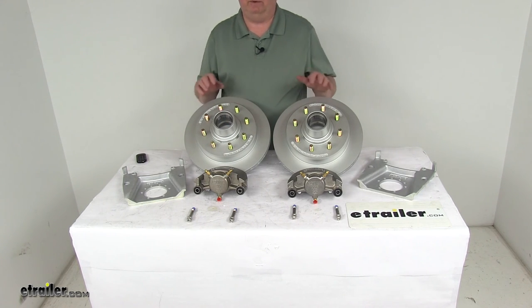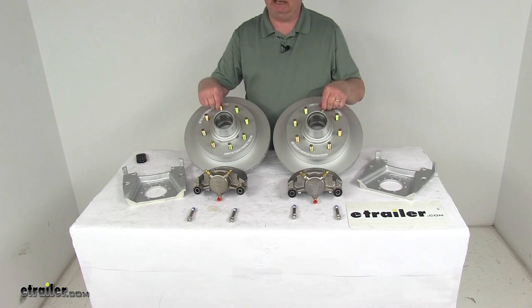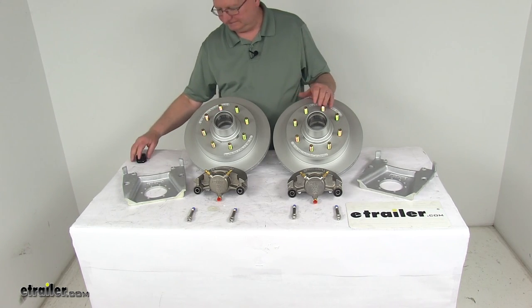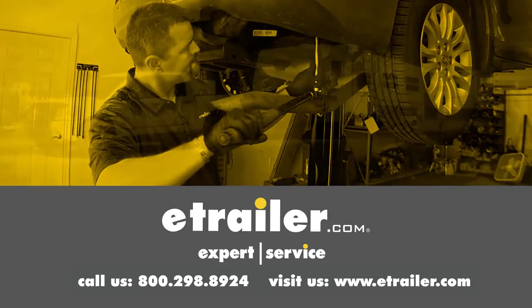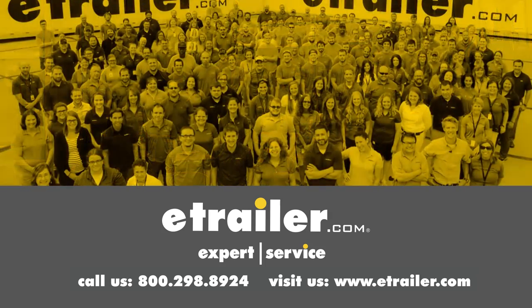That covers the review on the Kodiak Dacromat and stainless disc brake kit with the 13-inch hub and rotor, 8-on-6-and-a-half inch bolt pattern for 7,000-pound axles. Thanks for watching. Click the link in our description below to shop, learn more, or visit us at eTrailer.com. Leave us a comment if you have any questions.